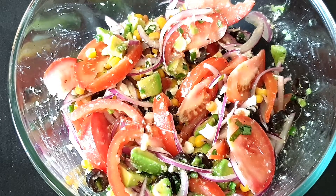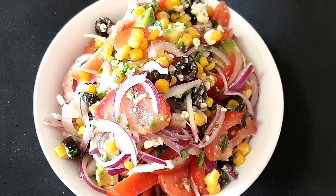After 10 minutes our salad is all ready to be served. Do try it out and share your feedback with me in the comment section below. If you like today's recipe, please don't forget to like, subscribe, and share this video with your friends.